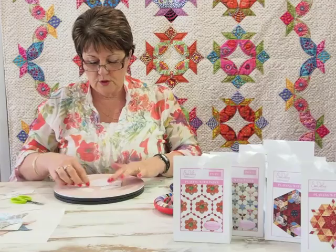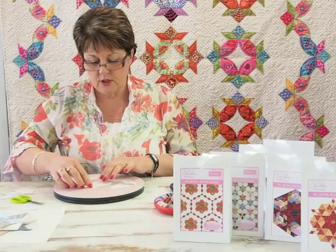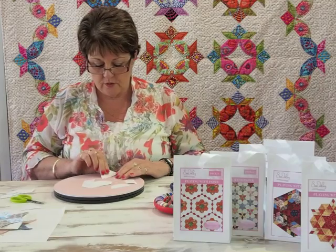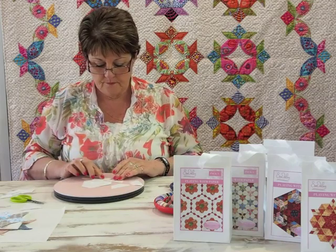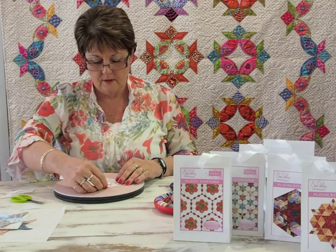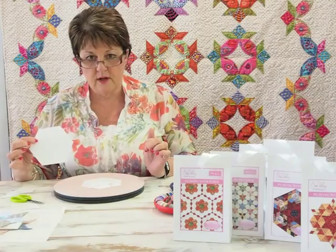You can also use the same shapes by putting those half hexagons, turning them around and adding them around the outside edge with the long side going in, and again you'll make another two-and-a-half inch hexagon.